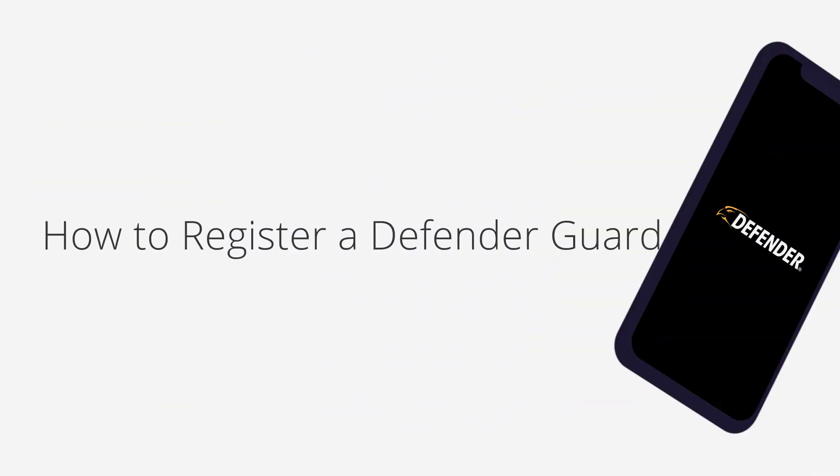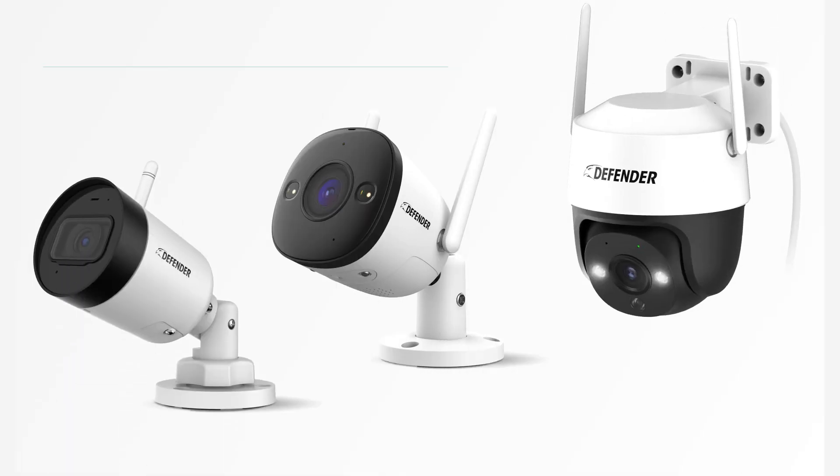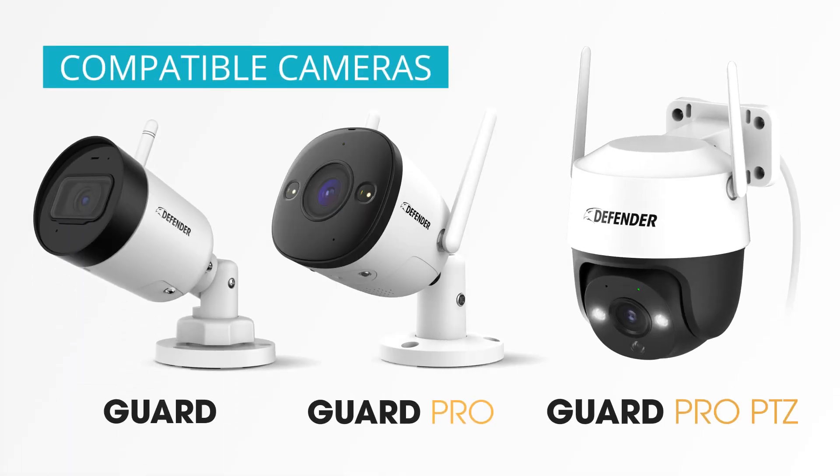In this video we will show you how to register for a Defender Guard account. To use your Defender Guard, Guard Pro, or Guard PTZ camera you will need to register an account. This is how you do it.